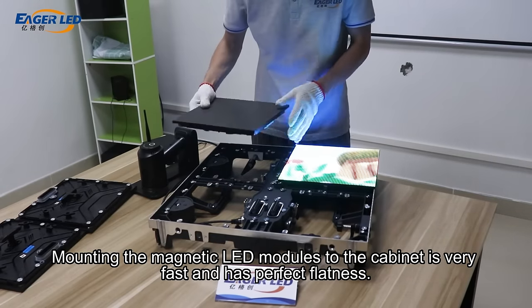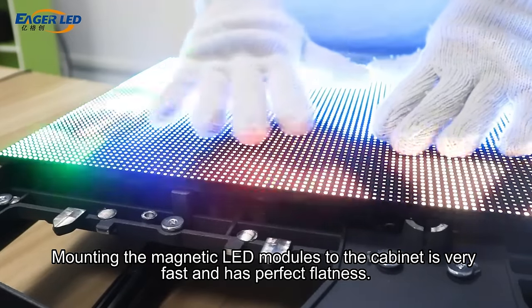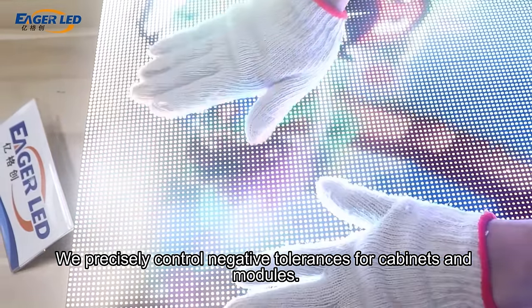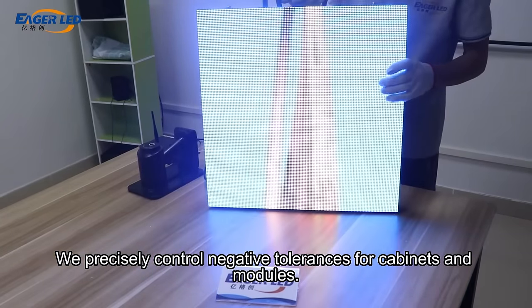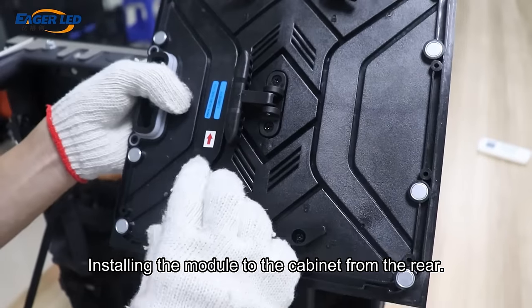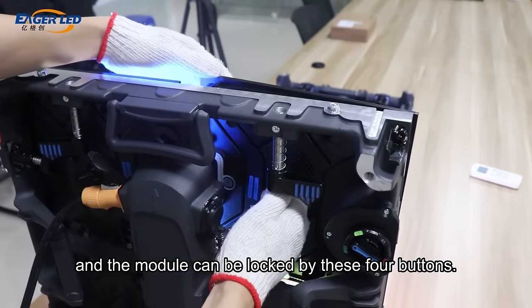Mounting the magnetic LED modules to the cabinet is very fast and has perfect flatness. We precisely control negative tolerances for cabinets and modules. Installing the module to the cabinet from the rear, the module can be locked by these four buttons.